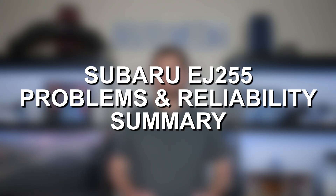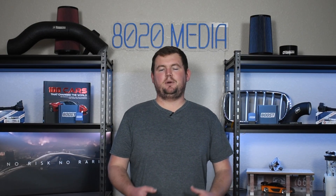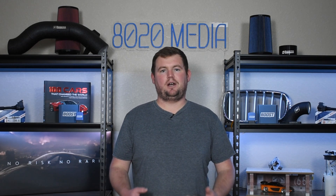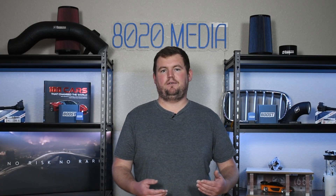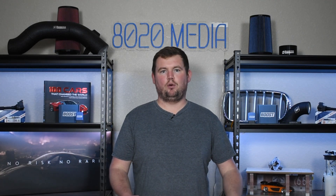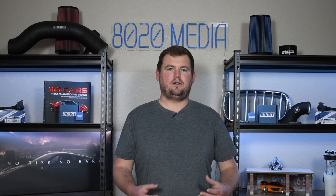In summary, the EJ255 isn't a completely disastrous, unreliable engine. In fact, it really doesn't have a lot of design flaws or significant problems in stock form. The main drawback is that it really doesn't handle modifications and tuning all that well, especially if you're running standard off-the-shelf tunes. It's very important to go the custom tuning route, make sure everything is dialed in well, and potentially consider addressing things up front like the rods, rod bearings, pistons, etc. Outside of that, the only other major consideration is that we're talking about a slightly older engine, so things like oil leaks, coolant leaks, and gaskets, seals, hoses, and O-rings going bad are going to be normal — and that's true of any car or internal combustion engine in general.